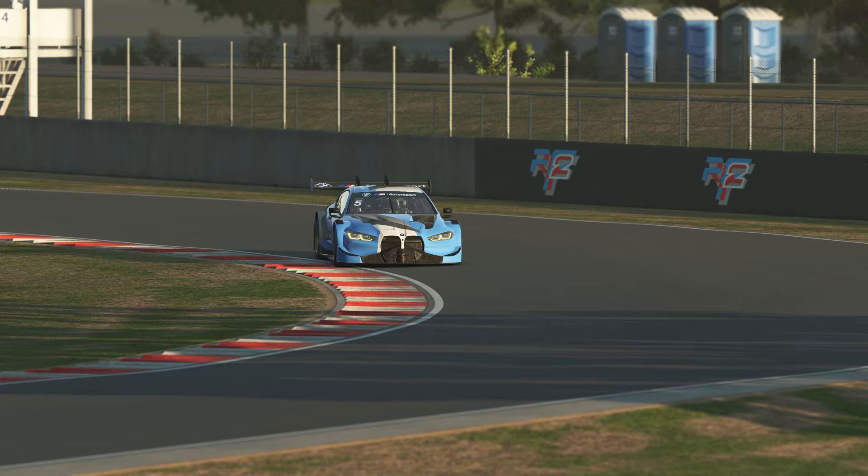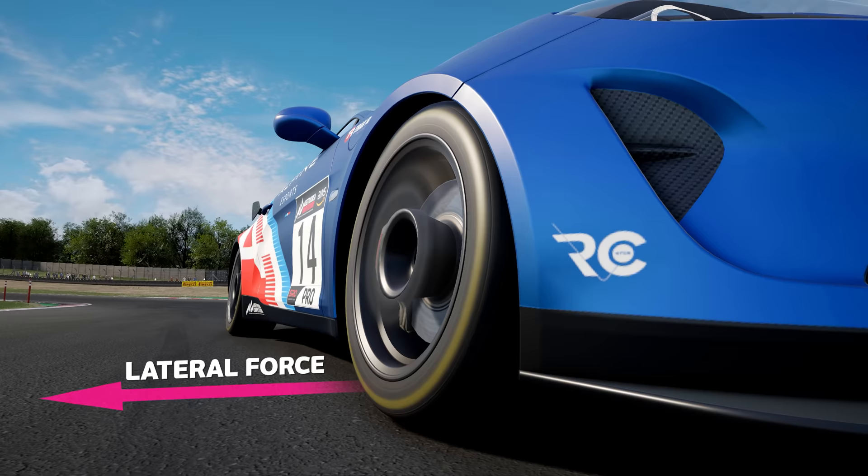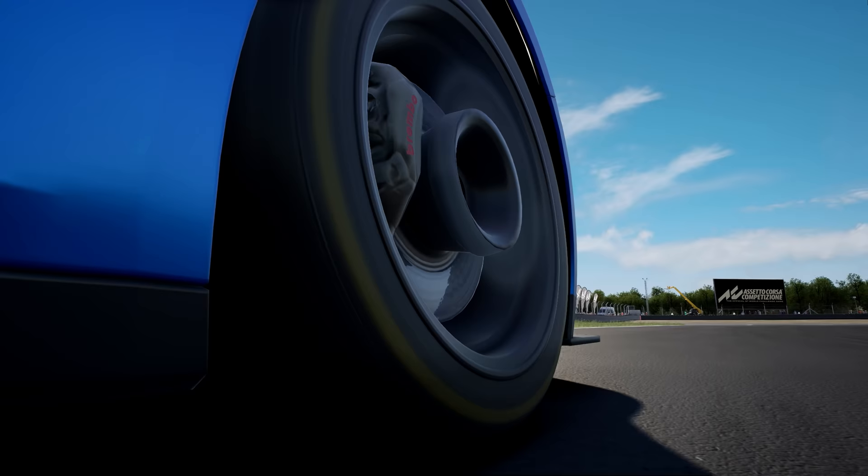There is of course a limit to how much grip a tyre can give you before it begins to slide. With racing cars, this grip has to be shared between lateral forces — cornering — and longitudinal forces, i.e. acceleration and deceleration. The more you are turning the steering wheel, the less grip you will have to be able to accelerate or decelerate, and vice versa.